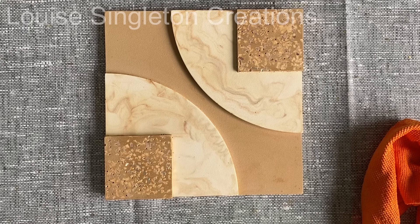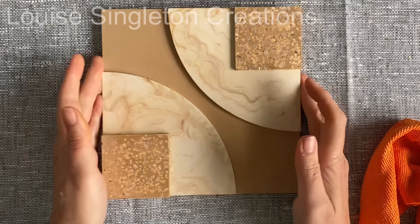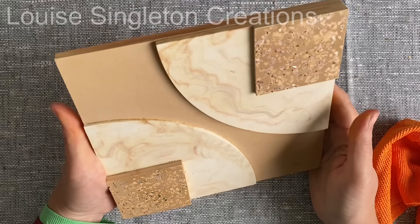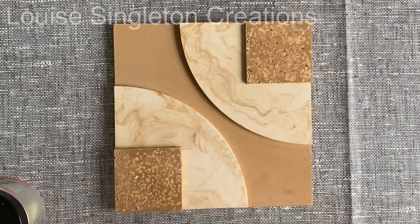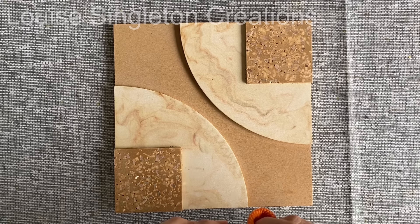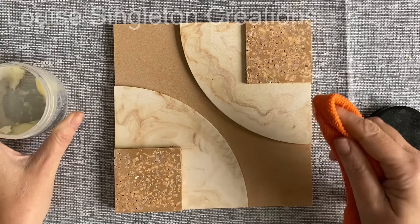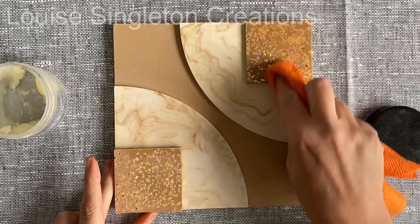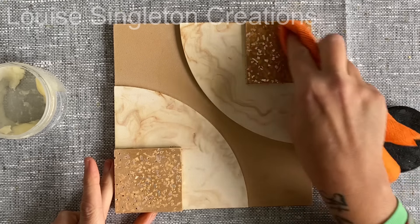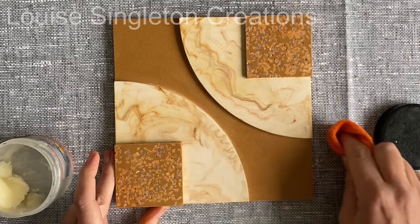The next day when it was fully cured it was time to seal it and make those colors really come to life. I've also stuck the other square back on, leaving the PVA a day to be completely set. I use Clark's wax for stone and concrete — if you've watched any of my other Aquacast videos you'll know that's what I always use. The colors really start to come to life when you add the wax, and I'm just rubbing it in with a microfiber cloth.